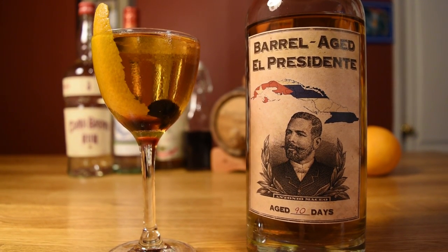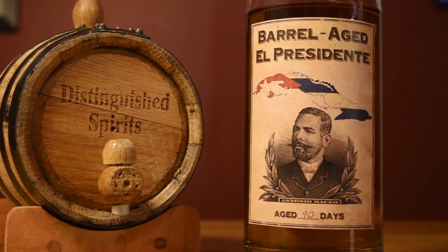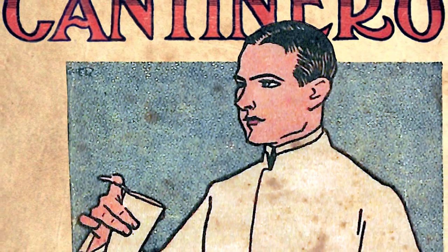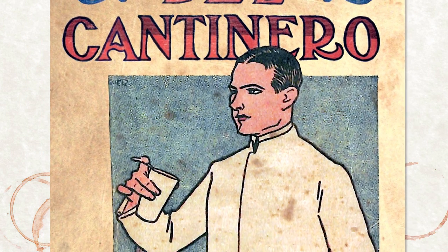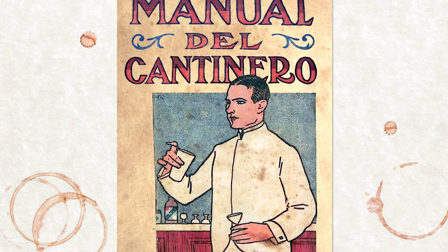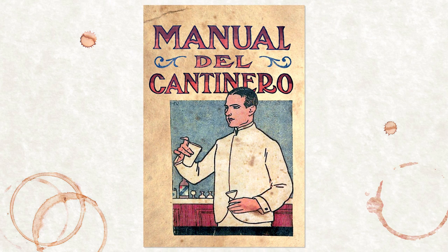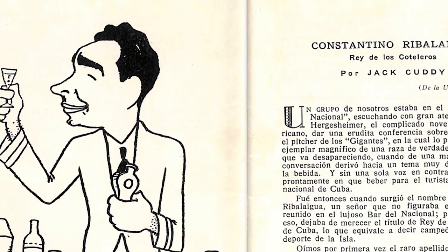But thanks to the digging by cocktail historians David Wundrich, Eric Felton, and Fernando Castellon, we now know a lot more about the drink. The cocktail was created in Cuba before Prohibition — it appeared in print as early as 1915 in the book Manuel del Contenero by John B. Escalante. The drink was created by legendary Cuban bartender Constantino Ribalaigua, better known as Constante.